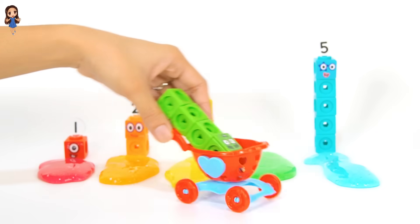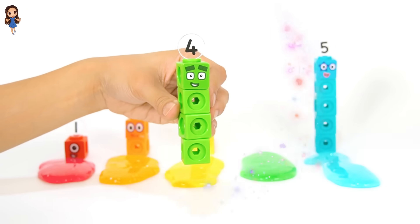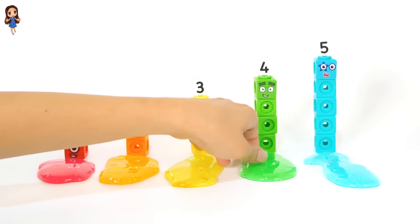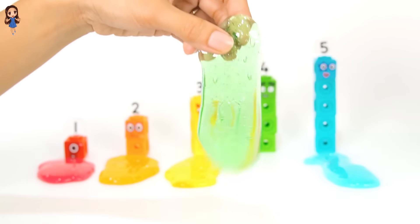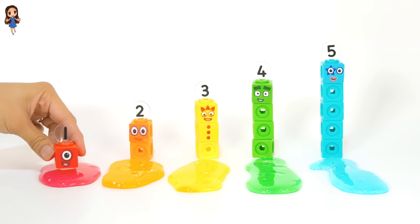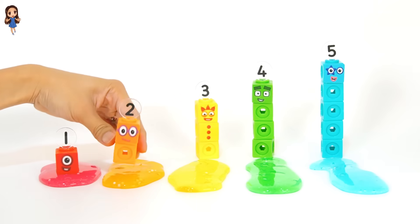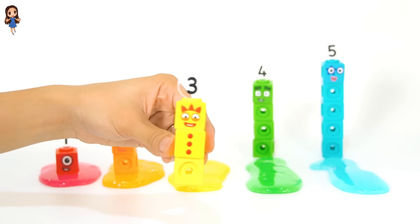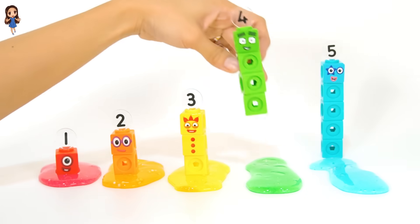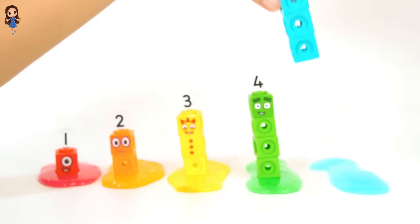Oh, another number block friend. It's number block four. What color is this number block friend? The last slime — it's the color green. You're right, kids. Green. We have red — number block one. Orange — number block two. Yellow — number block three. Green — number block four. And blue — number block five.